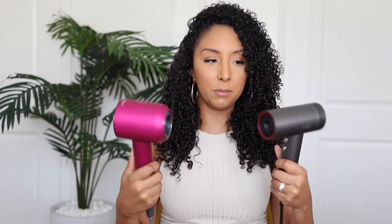First, let's look at the bodies. I don't notice a huge difference in weight — they're pretty similar. The Dyson has a shorter nozzle but is wider, where this one is a little bit more slim. The Dyson doesn't have anything on the front; everything is like a thumb control, where the Tymo has something on the back and the front.